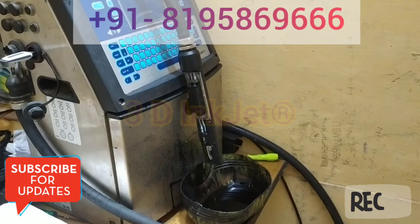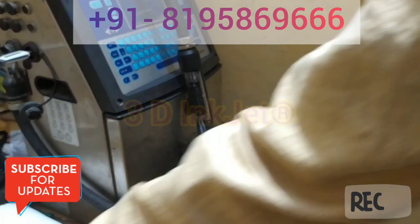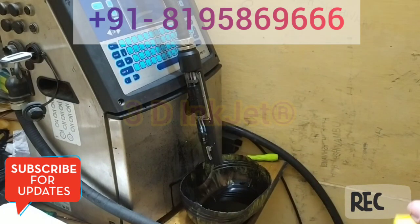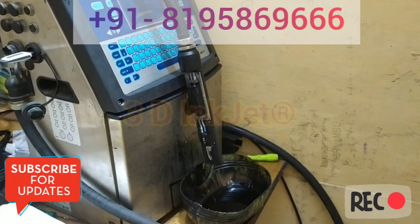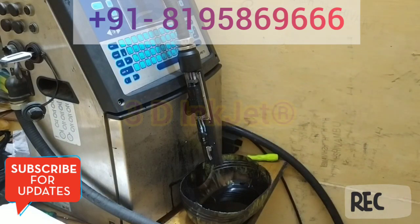Hello friends, today I'm going to show you a VDJet printer ESG trip issue. In this video I will explain what I am using. I will use this industrial air blower which helps to dry the wash solution after the cleanup. First of all, we have to put the head in a downward direction like this.